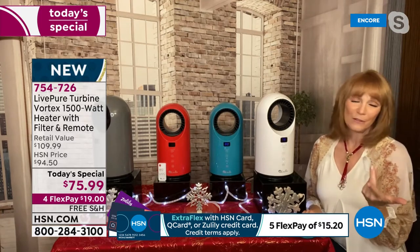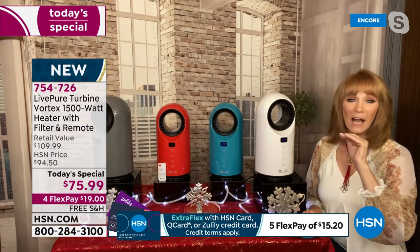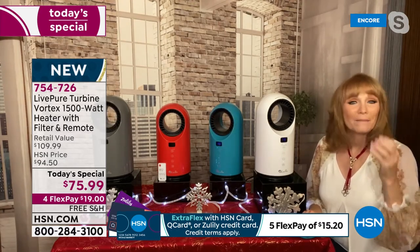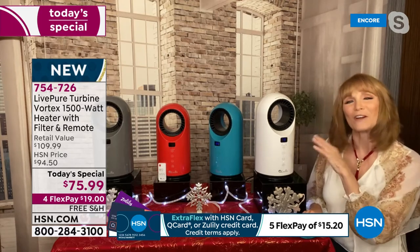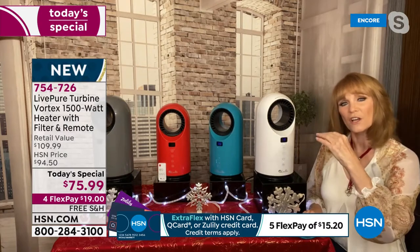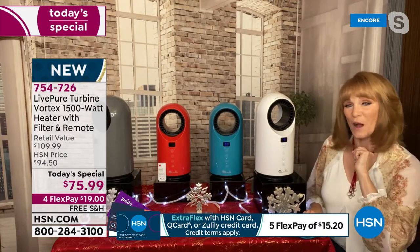I don't have to tell you that it's been all over the news that heat prices — gas and oil — are just going to be sky high. So you think, how am I going to afford that? How do I maybe get the bill down? You get it by having a great heater. And you want the wattage the association says is the most, which is 1,500 watts.